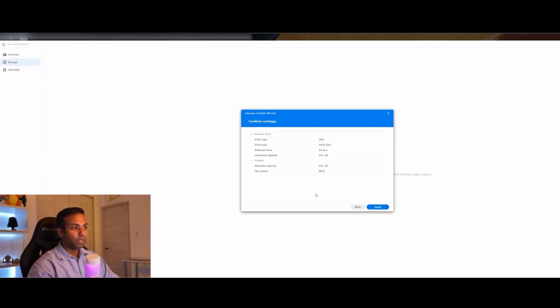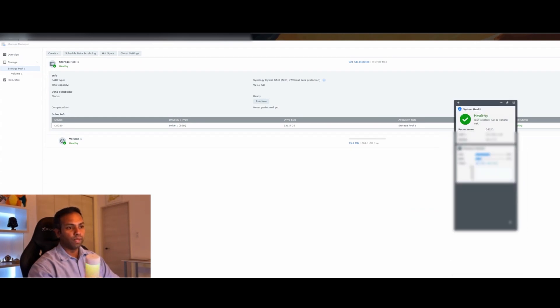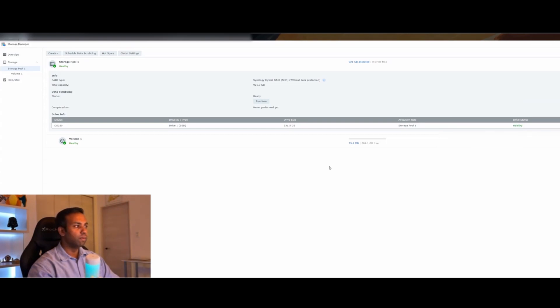All right, everything's pretty much done. As you can see, it's asking me to confirm all the settings I chose through the setup wizard. Looks good, so I'm going to hit Apply — all data on the newly added drive will be deleted, are you sure? Yes. It created the storage pool, and here it gives you a window you can make bigger and add more widgets to. It's showing my NAS is working properly and healthy — this is the CPU usage. Yeah, everything looks good.